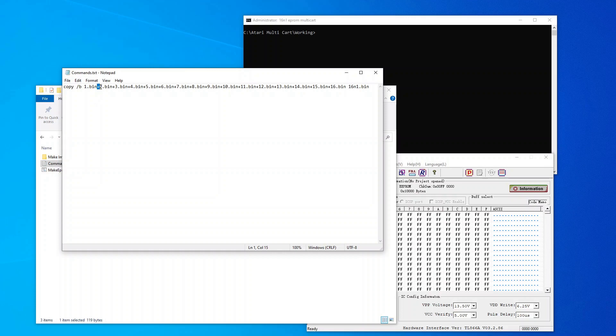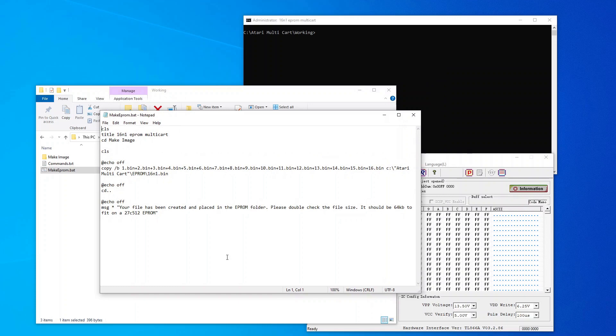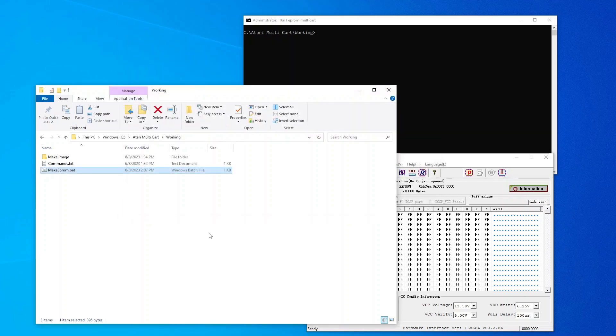One thing you want to make sure: the games are no larger than 4 kilobytes. If you have a game that's 2 kilobytes, you need to copy that game to itself to make it 4 kilobytes. I have a command for this — it's 'copy /b' and then you put the name of your ROM, plus the name of your ROM again, and at the end you put the output filename. I've actually created a batch file for this. I've got everything going into a different folder so I can change those from time to time.